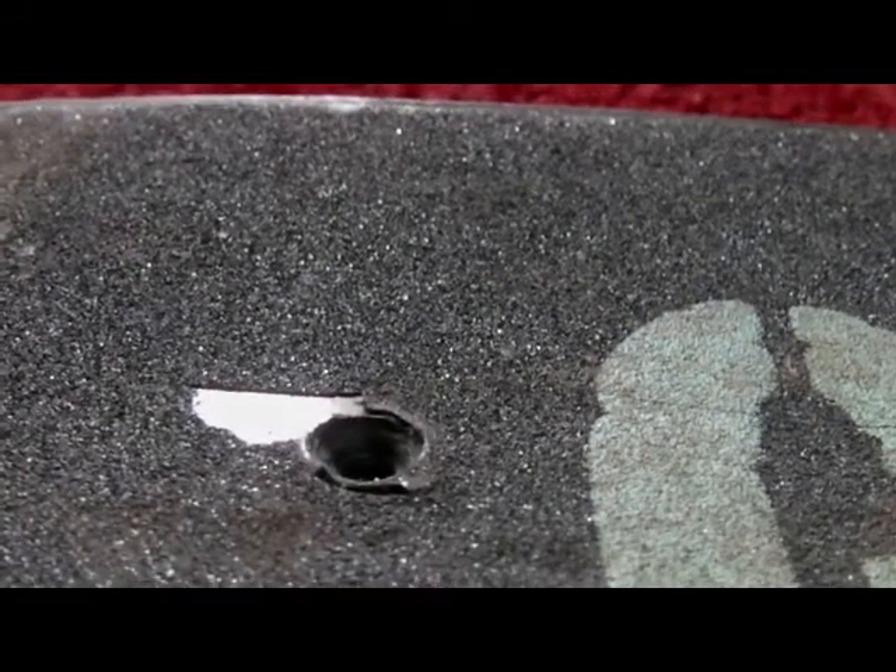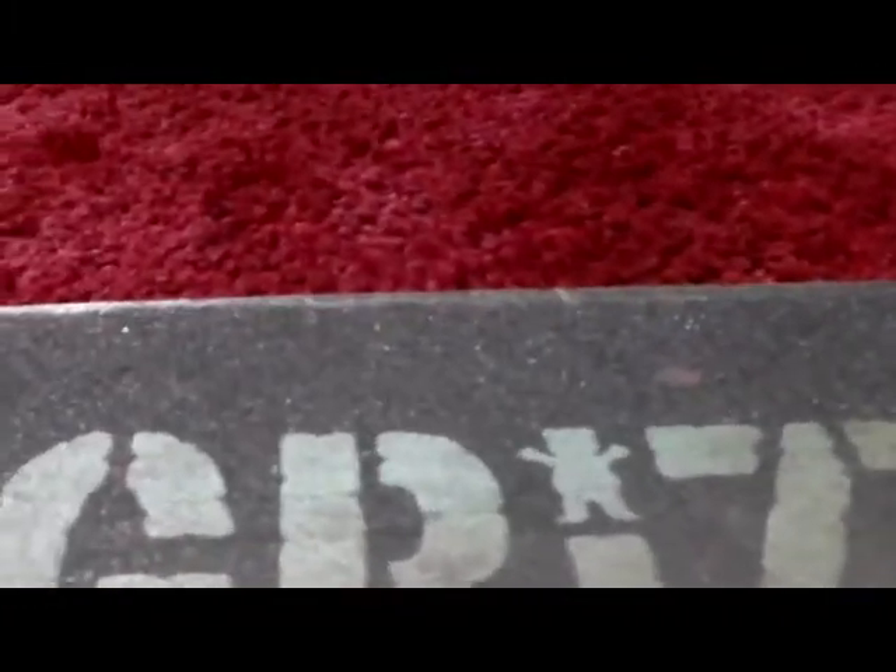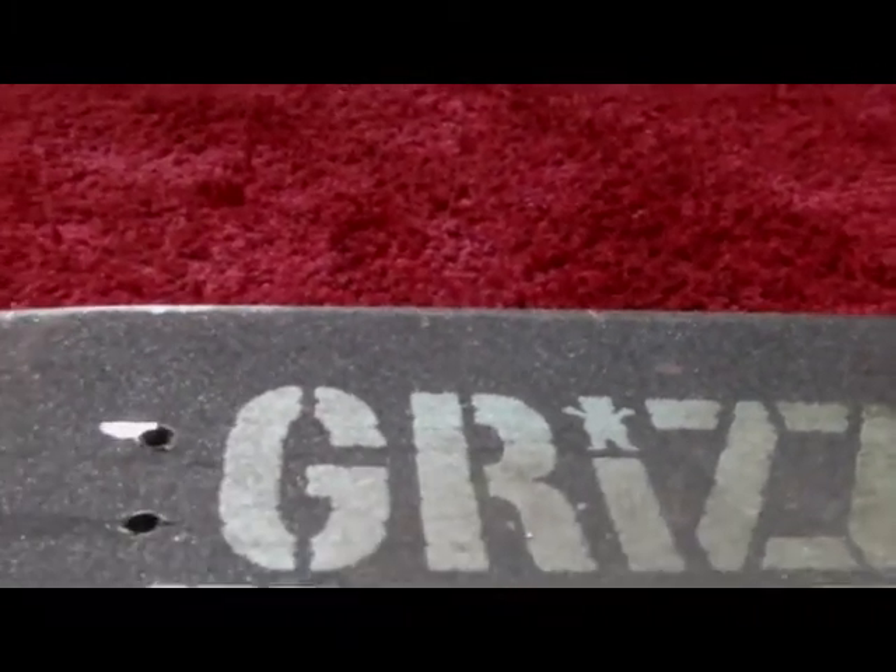My only complaint is it'd peel away a tiny bit there, but I didn't really notice it. Also the graphic — the Grizzly grip text over there — stayed on, it never came off.